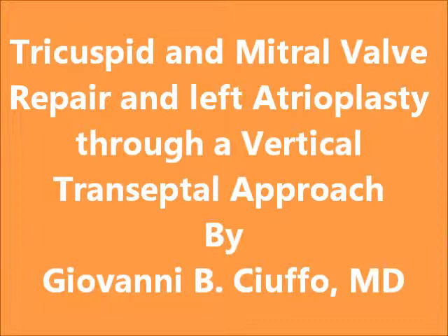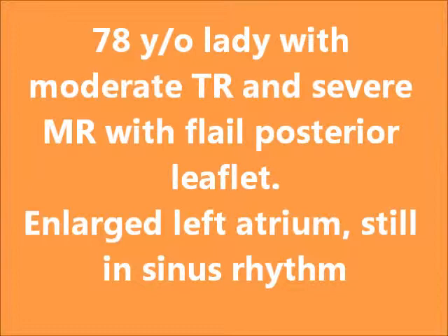Our patient in this case is a 78-year-old lady who presented with symptomatic moderate tricuspid regurgitation and severe mitral regurgitation with a flail posterior leaflet. She has an enlarged left atrium, but she is still in sinus rhythm.